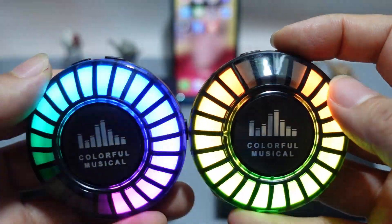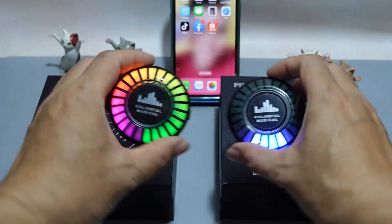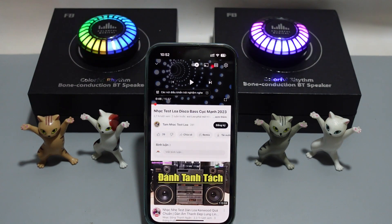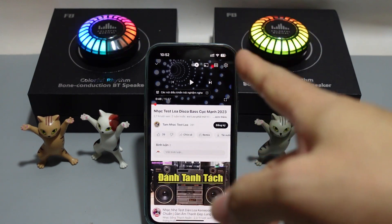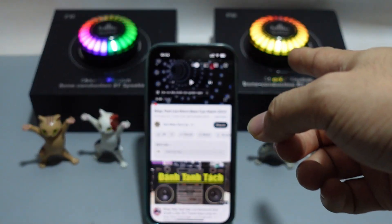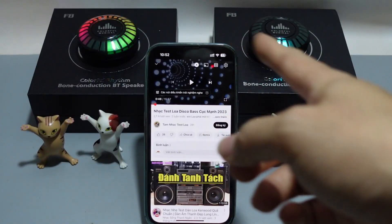Thì nó có rất nhiều hiệu ứng màu và ánh sáng ở đây. Các bạn chỉ cần bấm ở đây thì nó ra rất nhiều hiệu ứng. Hiệu ứng nhiều màu nè. Mở nhạc lên cho nó nhảy. Cái này làm nó cảm biến âm thanh, khi mình nói chuyện thì nó sẽ chớp theo. Hoặc là mình mở nhạc thì nó nhảy theo nhạc.